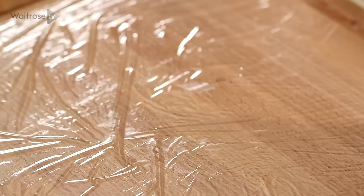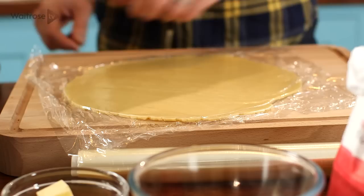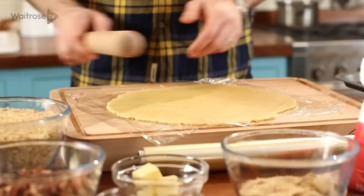Once the pastry's chilled, unwrap it and lay it on a large sheet of cling film. Top with another sheet and then roll out thinly. Remove the cling film, drape the pastry over a rolling pin and then lay it over the tart tin.